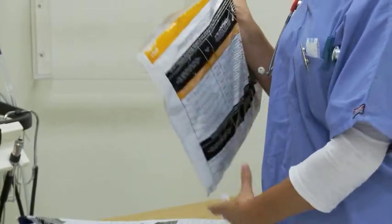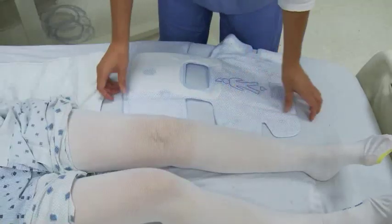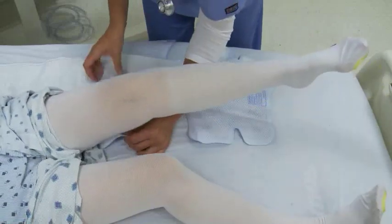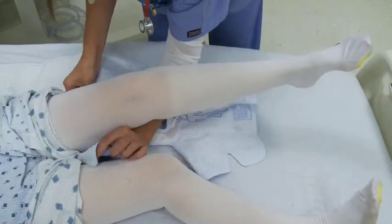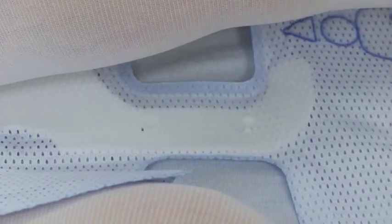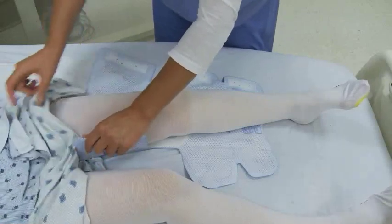Remove the sleeves from the plastic package. Place the side with the printed person silhouette against the patient's leg. Position the sleeve so the blue arrows printed on the sleeve are centered directly behind the patient's leg. Wrap the sleeve securely around the patient's leg, beginning with the side that does not contain the hook tape.